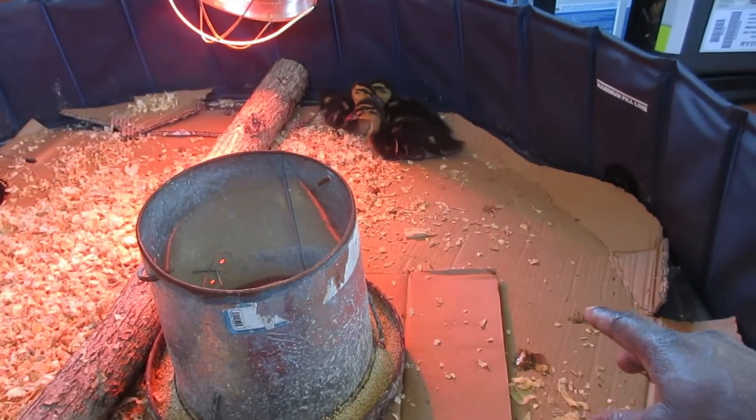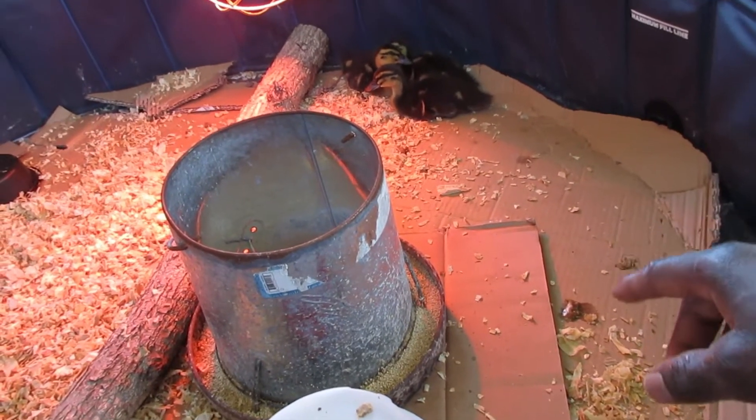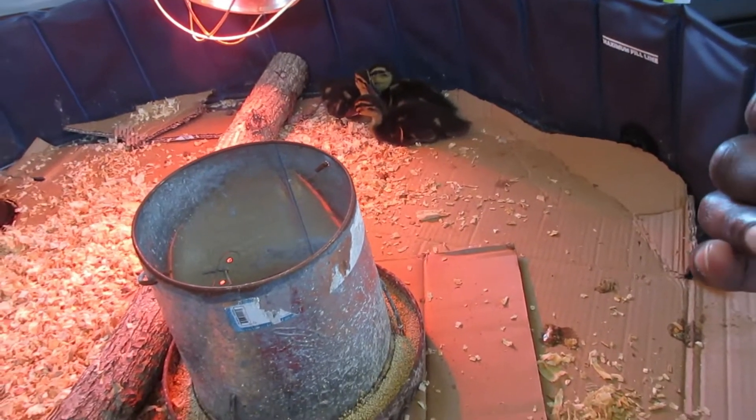I raised 45 to 50 meat birds in this, and of course took them outside when they got to a certain age.